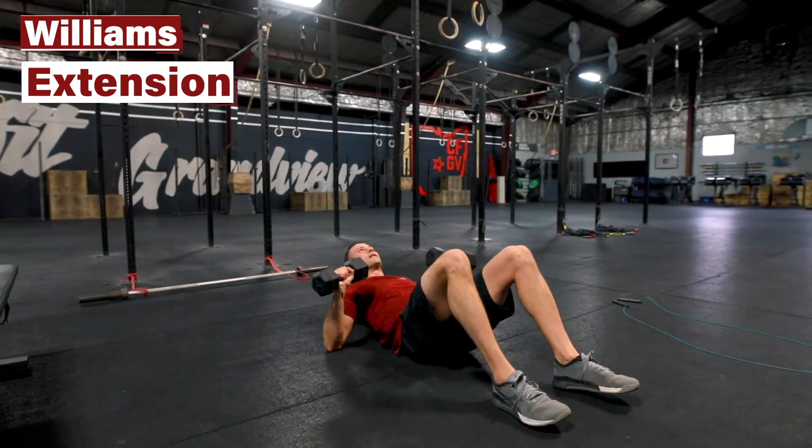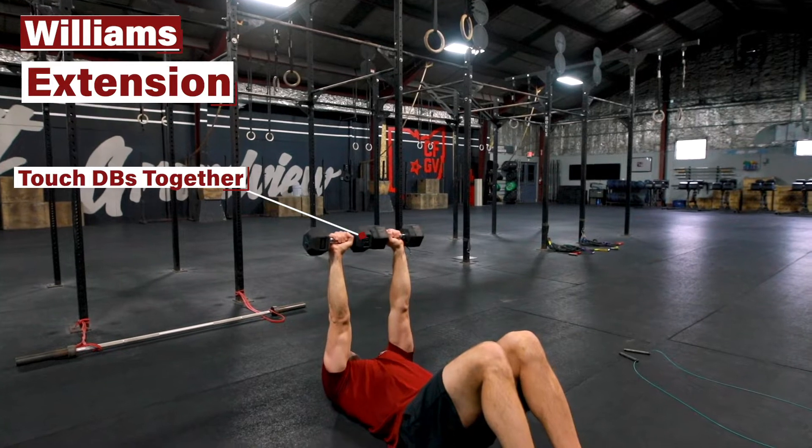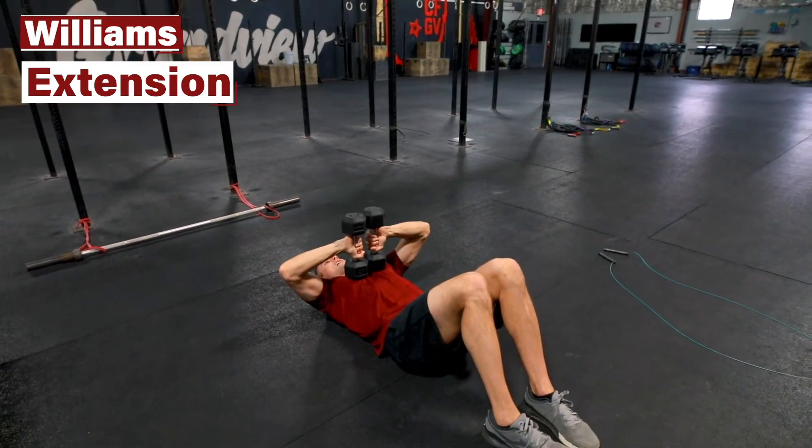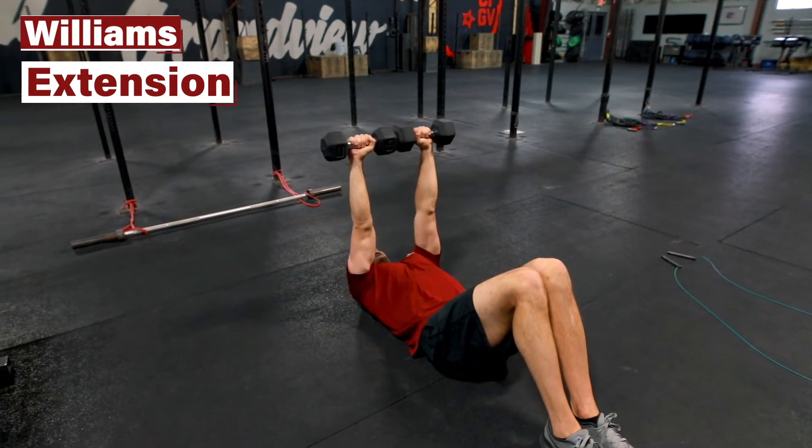The Williams Extension: bring these dumbbells up and touch the heads together. From here, keeping the heads together, bring it to your chest, and then — keeping the heads together — fully extend.